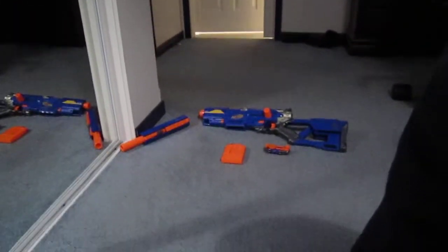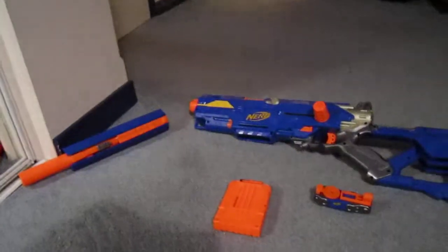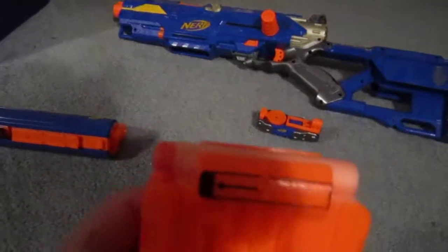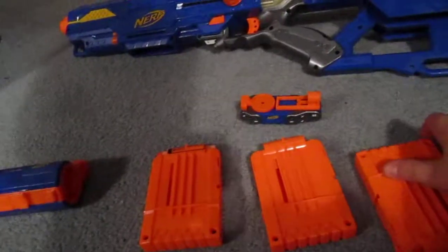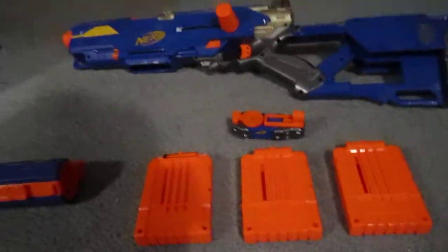Here it is — there's the Nerf Longstrike CS6. This is basically what it comes with. It comes with more dart bullets than this; I just have two in here for the test shots. I like to have these extra clips because it can hold two extra clips, but we'll get to that later.